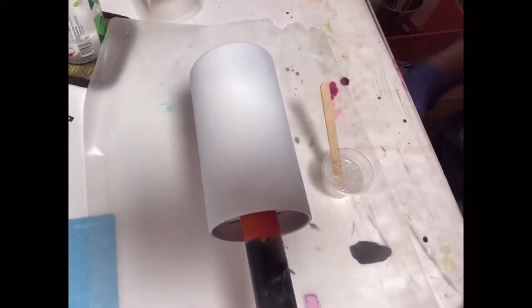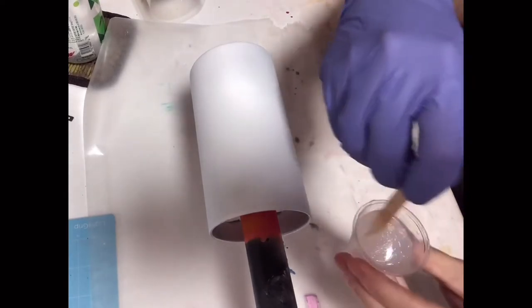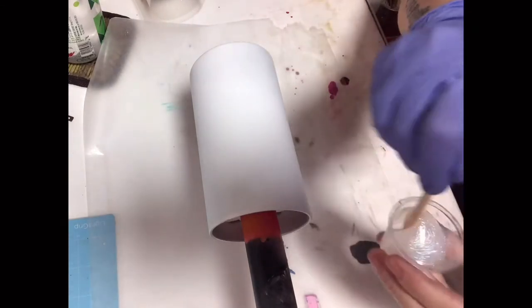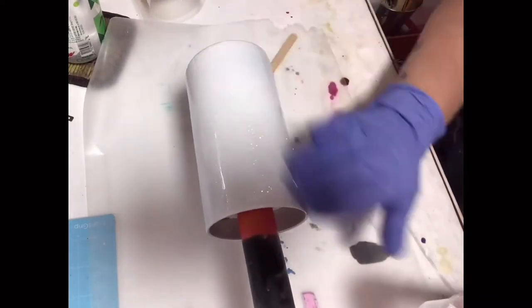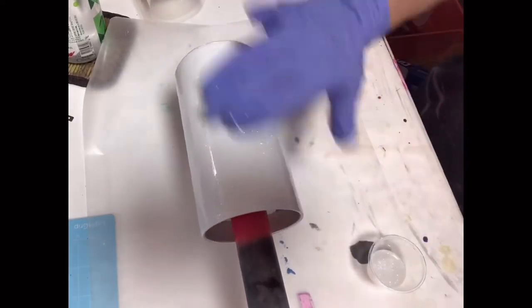I already sanded my cup and prepped it by spraying it with Rust-Oleum two times white flat spray. I've mixed up 20 milliliters of epoxy and added enough Bright from Peachy Olive glitters just to cover the top of the epoxy and mixed it up. Now I'm just going to apply my first coat.